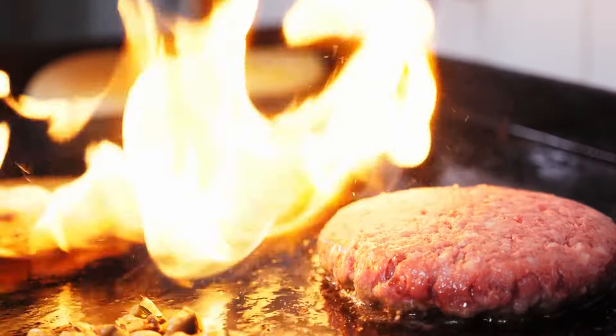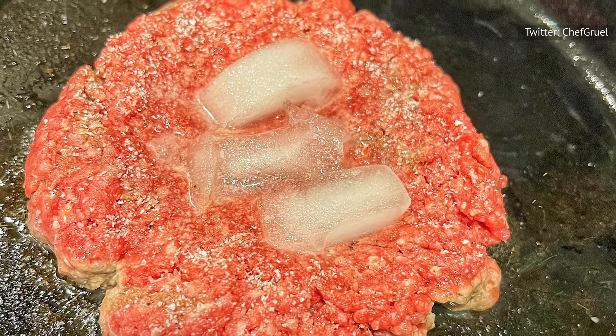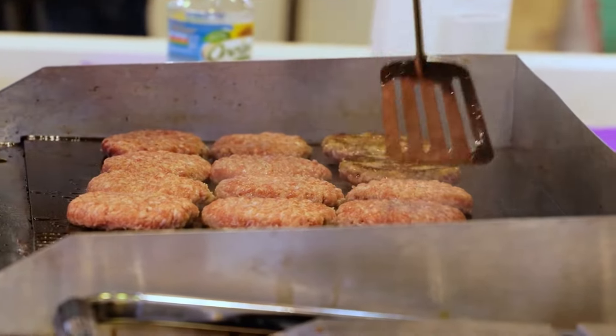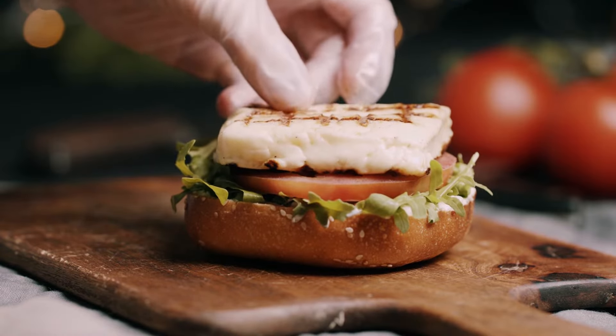If the patty is too thin, it will lead to a deformed shape as the cube melts and the meat cooks. You can also just place your patties on the grill and place an ice cube in the center of each patty, pressing it down gently. This means you can make the patties as thick as you want, since it keeps you from having to fold the cube into the meat. Then you just cook the patties like you normally would without the risk of deforming them.